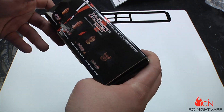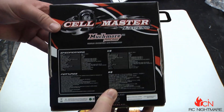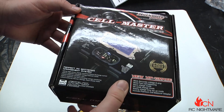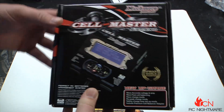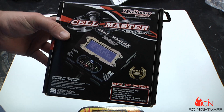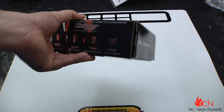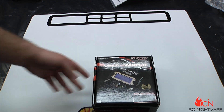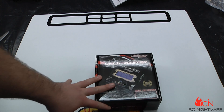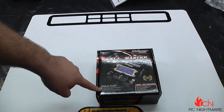I can't say yet if I love it or hate it, but what I can say is it's definitely a high-quality charger and power supply that maybe not everyone knows about. Much More Racing is definitely out there competing — they may not be in every hobby shop. I used to love the Power Lab 8, and they'll be right around the same price point.